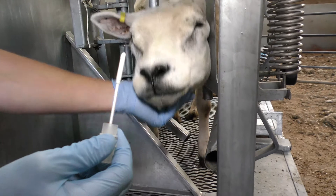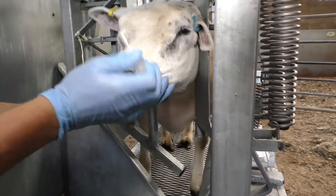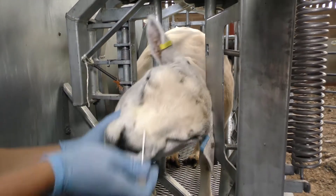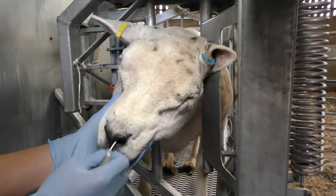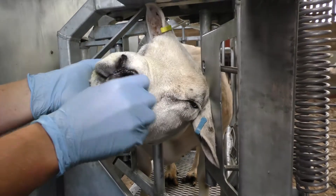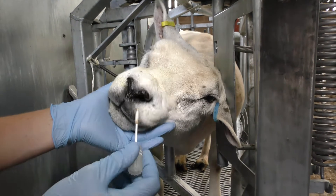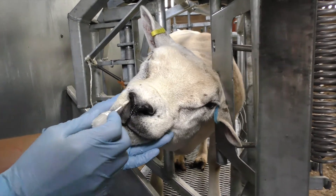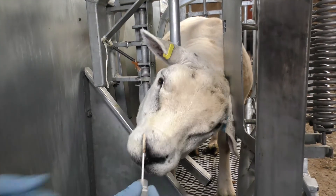So whilst the animal is restrained, put the swab into the animal's nose and ensure sufficient contact is made between the swab and the side of the animal's nose for at least five seconds. Like that.